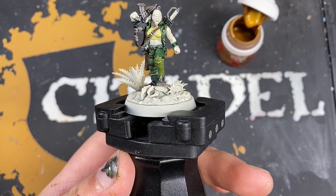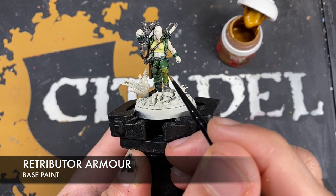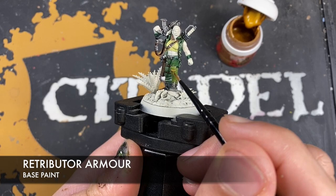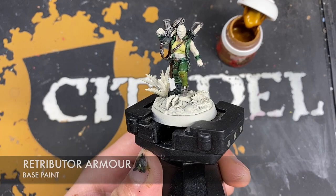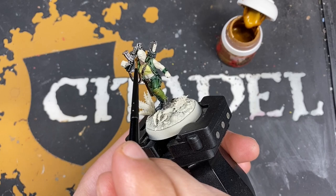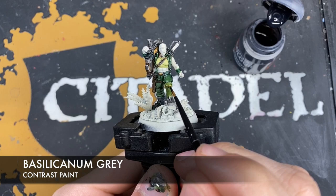With all that Iron Warriors applied, take a small amount of Retributor Armor and paint in all of the eagles — one here on the knee pad, one on the belt buckle, as well as the skull on the other side. With all of that done, we're now going to shade all those metallics including the gold and silver with some Basilicanum Grey.